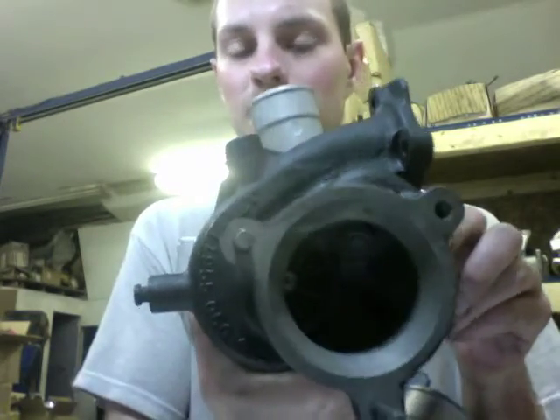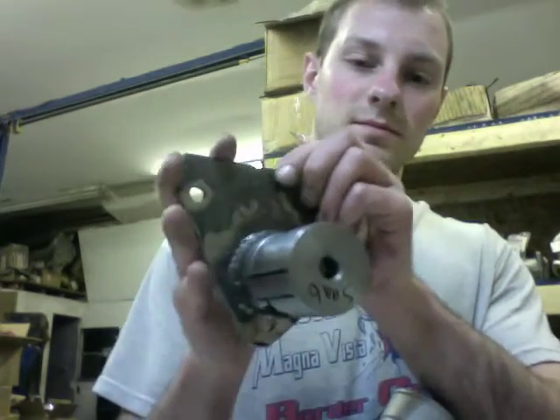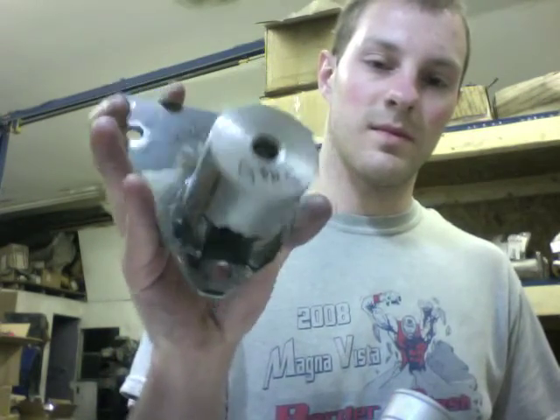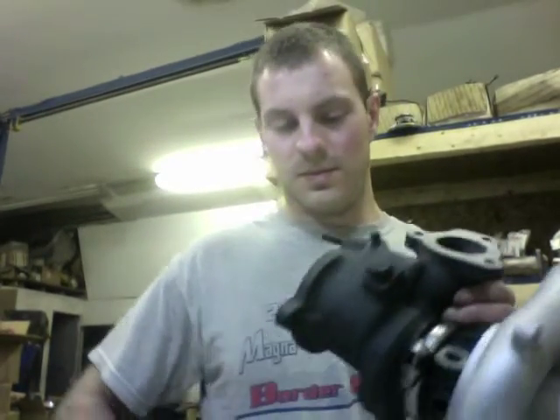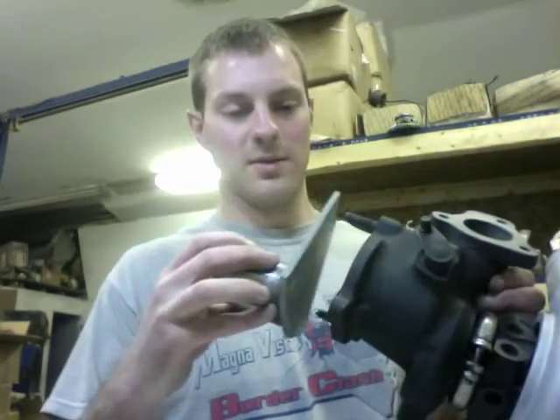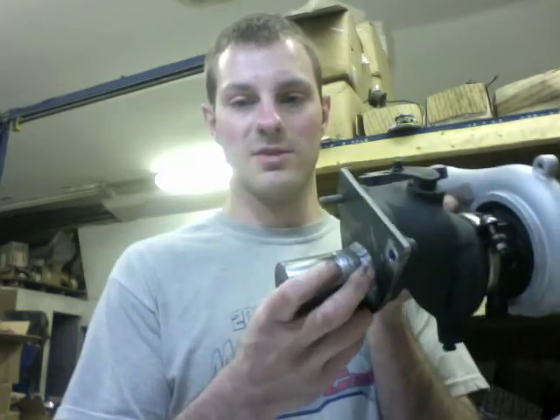I had to make a special plate to do that — the plate I made is right here. This plate mounts right here on the exhaust housing so that I can machine that out.